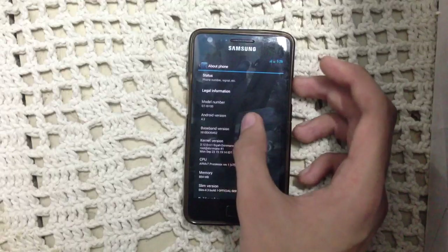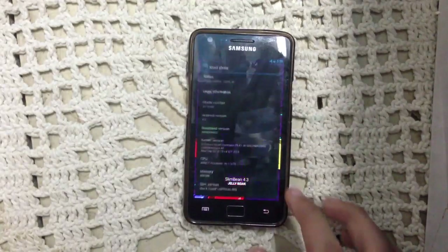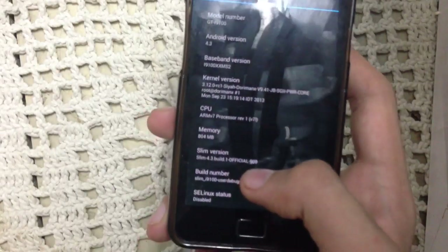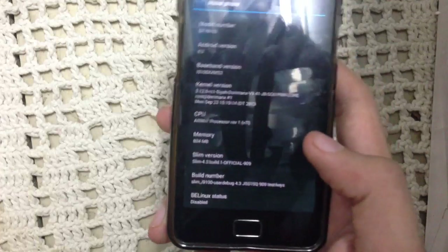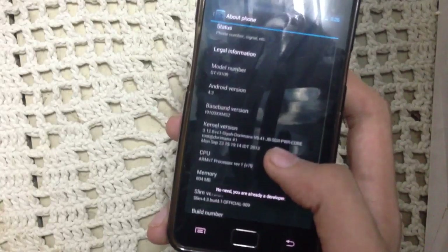About phone: this is SlimBean NRA Fold R3, Slim version 4.3 build 1, official 909. When you tap the build number it says you are a developer — I've already done that.